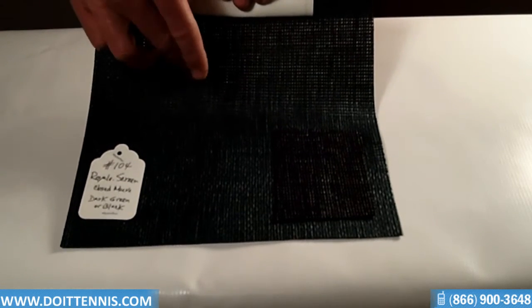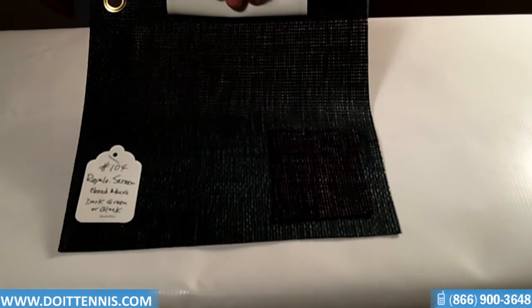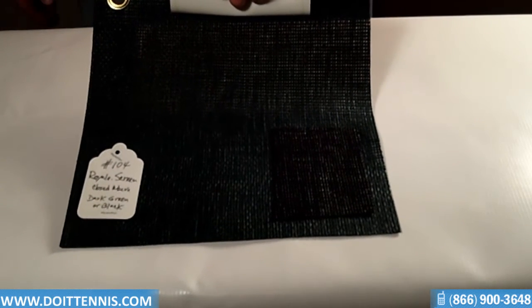It comes in two colors: dark green and also the black that you see right there. It does come height-wise in 6 feet or 9 feet, and the length is whatever you need it to be.